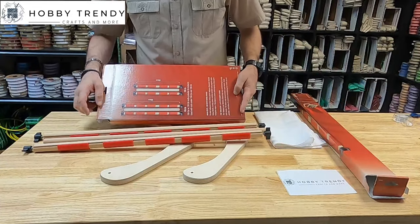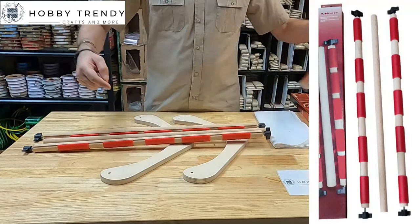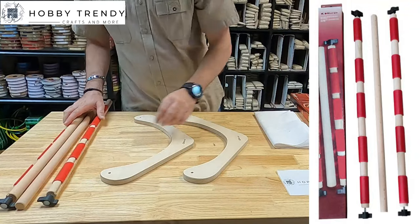The frame has two size options. You can use 40 cm or 60 cm bars. I have 60 cm bars today. You can purchase them together or separately.